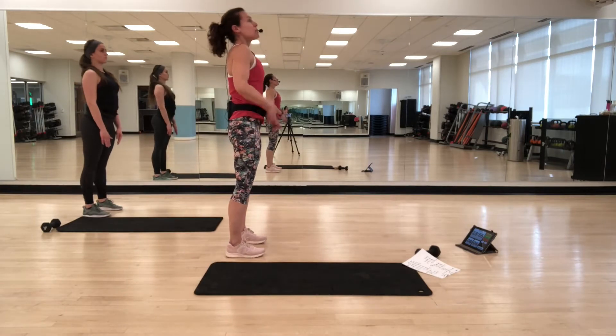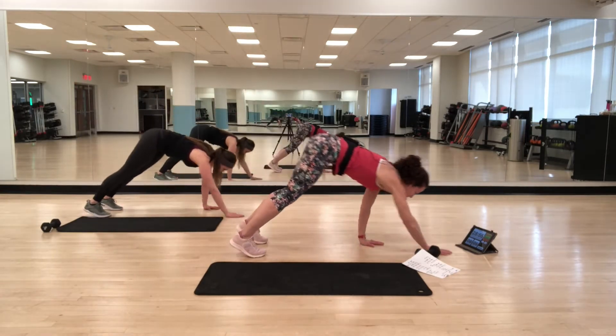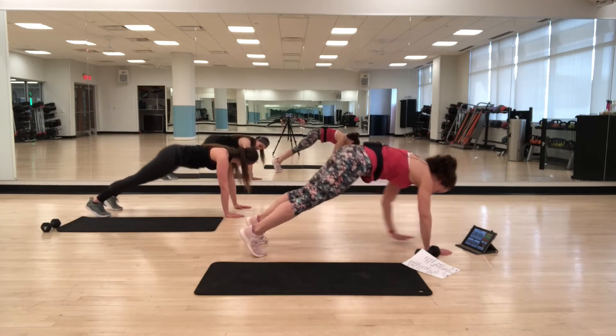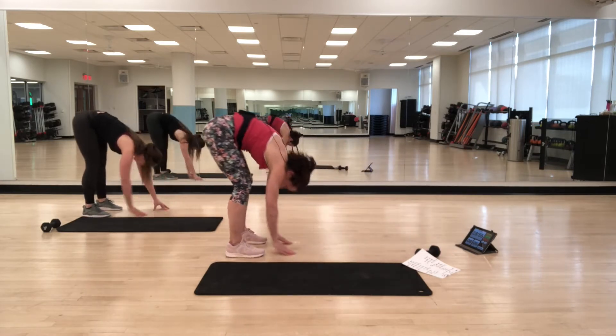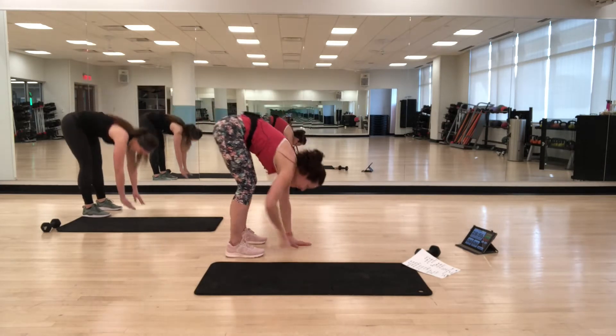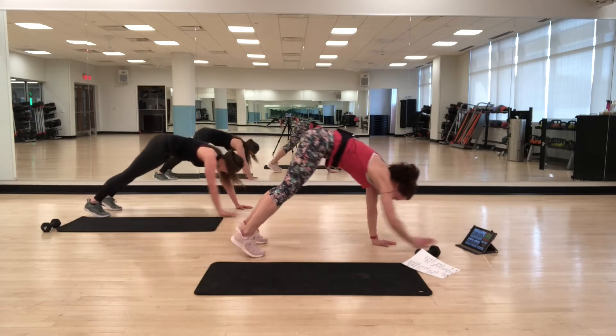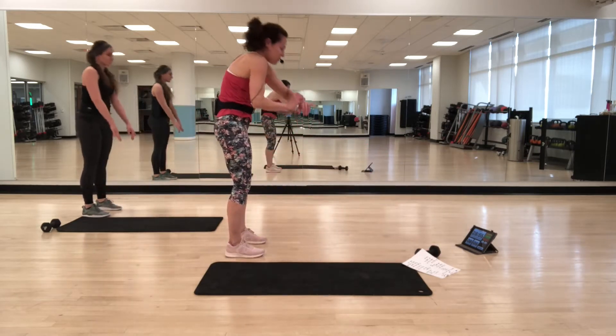We're going to do that two more times. Rounding down — and then back in. Make sure you set your watch so you get credit for it. Round up, and back in, and round up.